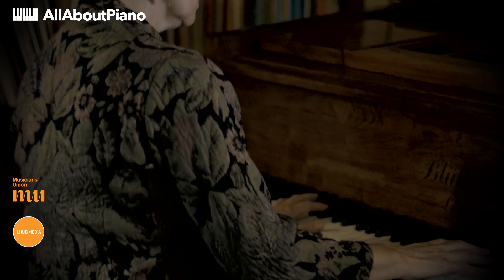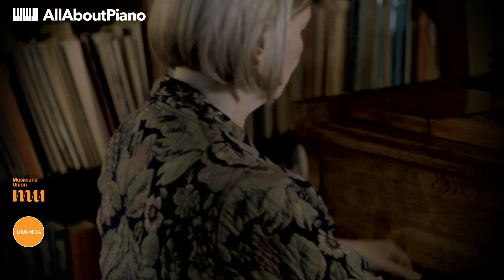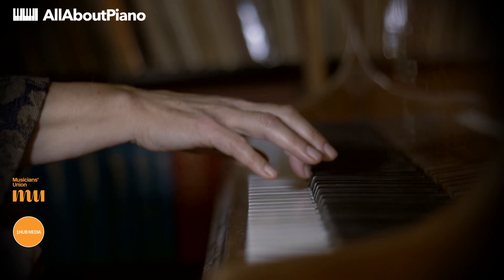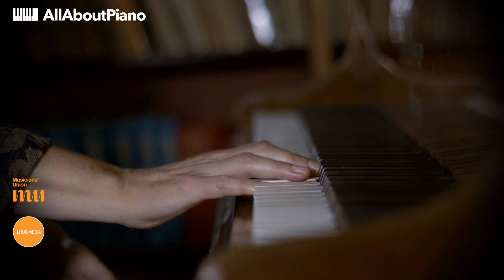Instead of pressing into the note, we can just use the force of gravity. So we can do that in a free-fall motion, using the weight of the whole arm, or just in a controlled partial arm release.